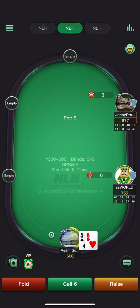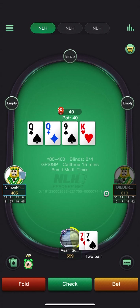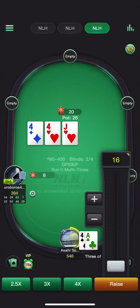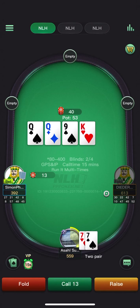Defending all offsuit aces. Five-six is an easy fold from the button. King — we're going to start polarizing here, probably not with this particular combo; we'd prefer broadway combos with better blockers. Pretty easy check-raise here with top trips. Pretty high check-raise frequency on four-four-jack, assuming the in-position player is range betting.